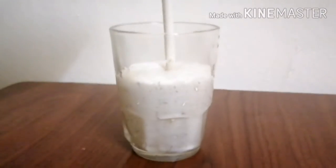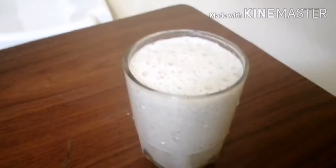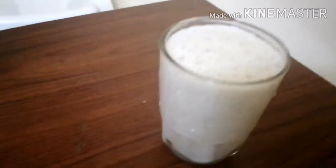Now, you are making an easy mango smoothie. Thanks for watching. Let's try it.